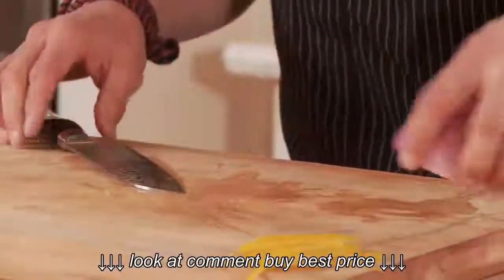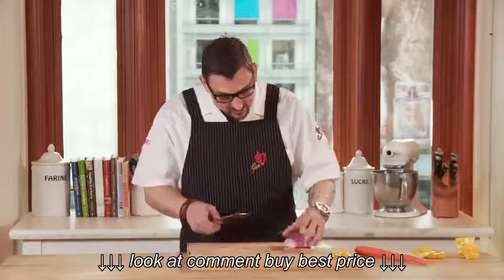It tastes really good too. Now, not only can you do a nice, thin julienne, but now I can take a red onion.